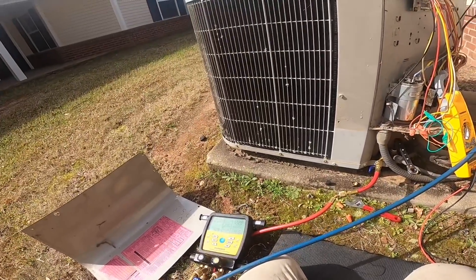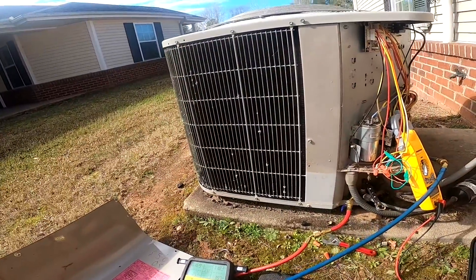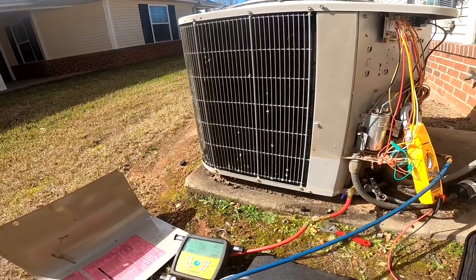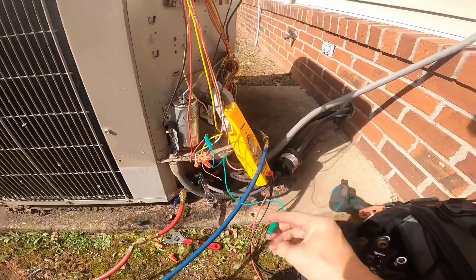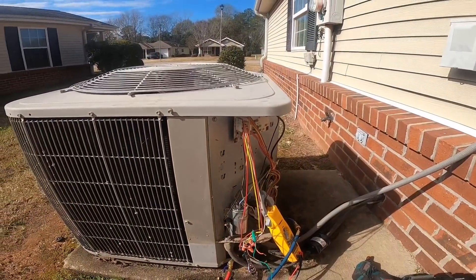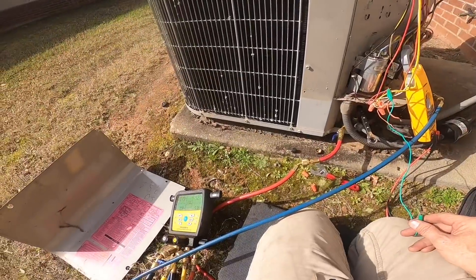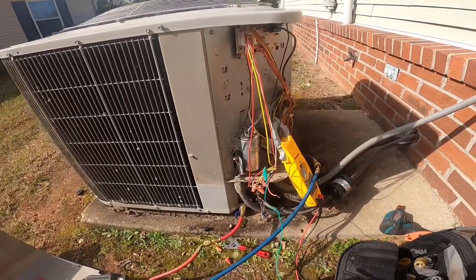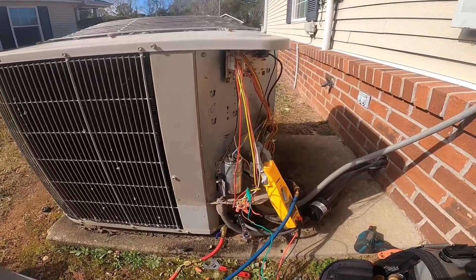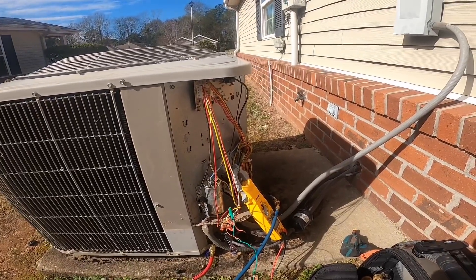I'm gonna watch that for just a second. It's been running several minutes and that's as low as it has gotten. And when I do that I am hearing the reversing valve switch. So I really don't think I have a problem with the reversing valve — I think it's the compressor.